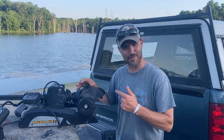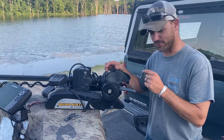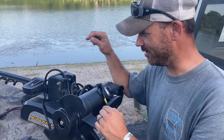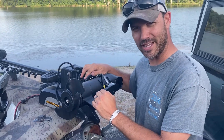I'm going to show you how to mount an external transducer for a Helix — or whatever you want to put on your trolling motor — to the Terrova, or any other trolling motor that has the i-Pilot where the shaft goes up and down and your stuff can't get bound up.